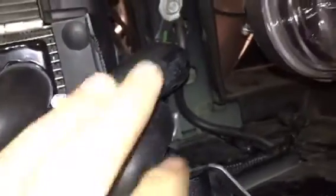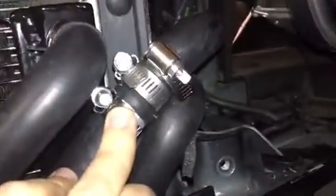I've got three worm clamps. This one was a little bit looser — it's a three-quarter copper barb, copper splicer — it was a little bit looser here. These are all three very tight. It runs through here, up and over, and to the bottom port.